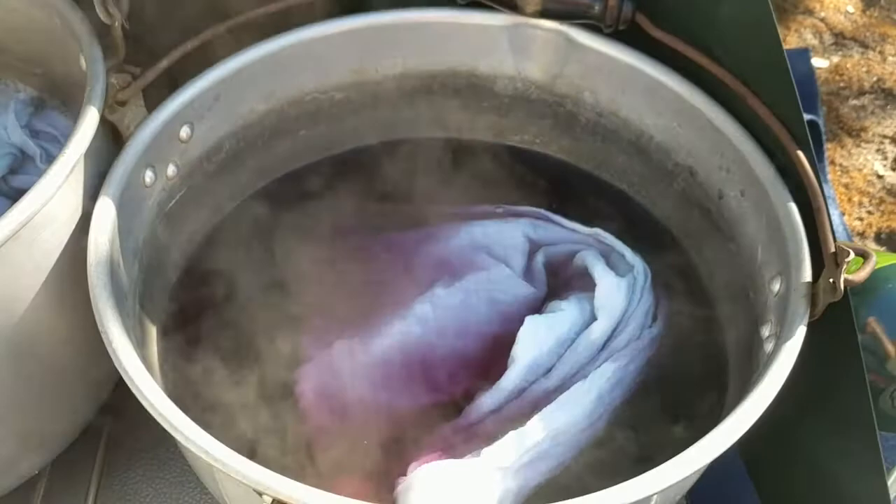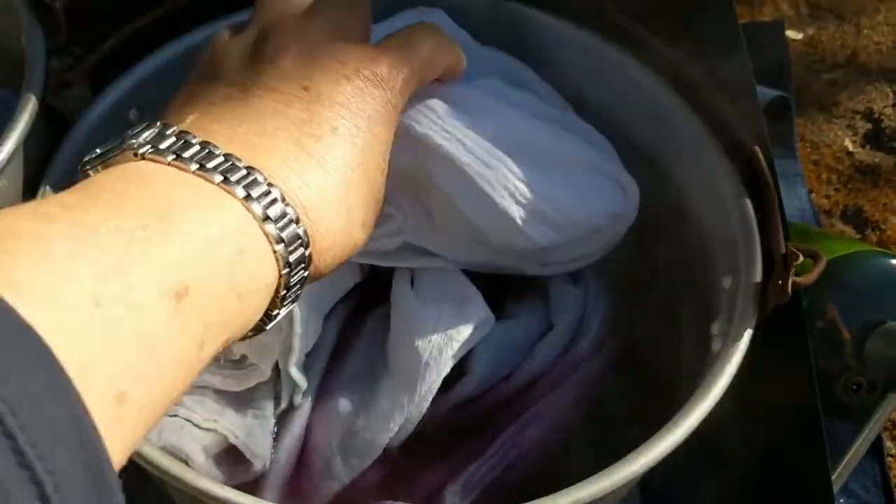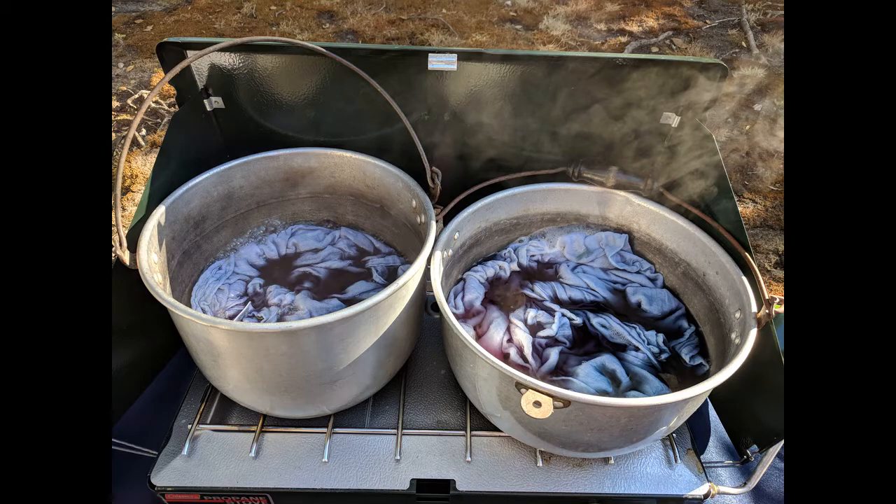Add the wet dish towels and additional water to cover and bring to a boil. Lower the heat and let the pot simmer until the fabric is several shades darker than you want. I let it simmer for an hour. Turn off the heat and then let the pan cool. Leave the dish towels in the dye bath overnight.